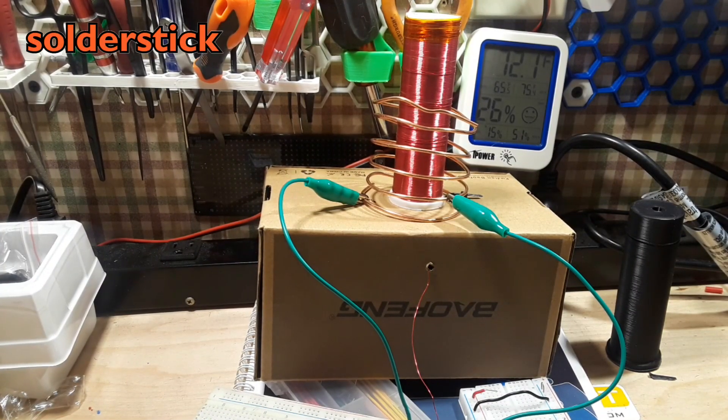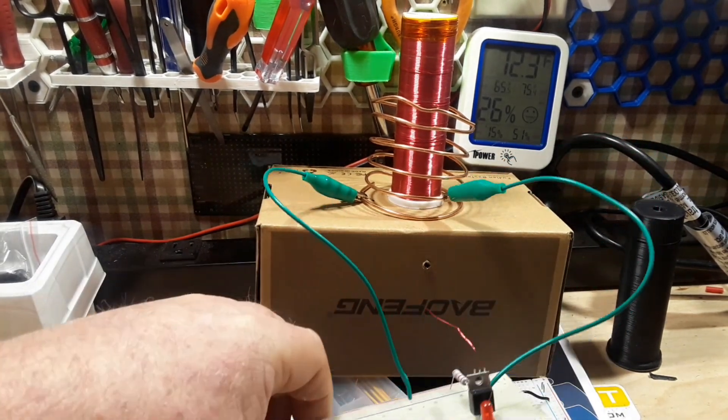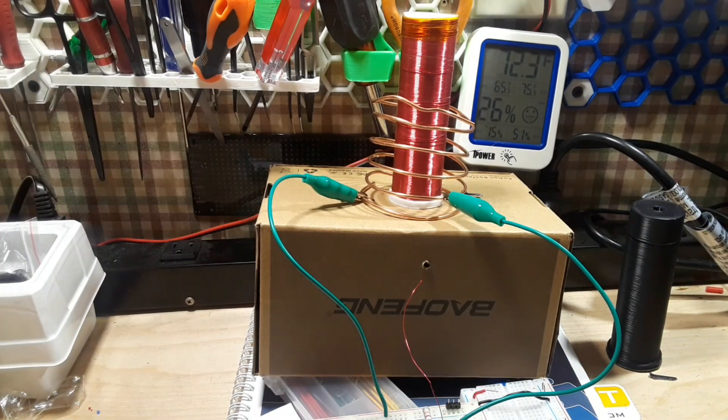Today's video is sponsored by Solder Stick — more about them later. This is going to be a Slayer Exciter based Tesla coil that I'm putting together. You can see the driving circuitry here, the primary coil, the secondary coil on a nice 3D printed base.